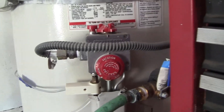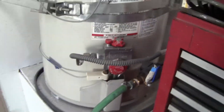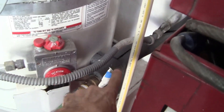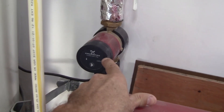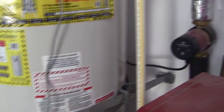All right, there's our temperature knob — I've already set it to vacation so we don't have to worry about the burner firing. I've already hooked up a garden hose to the water heater. My water heater also has a recirculating water pump — if you want to see how to install one of those, check out that video.